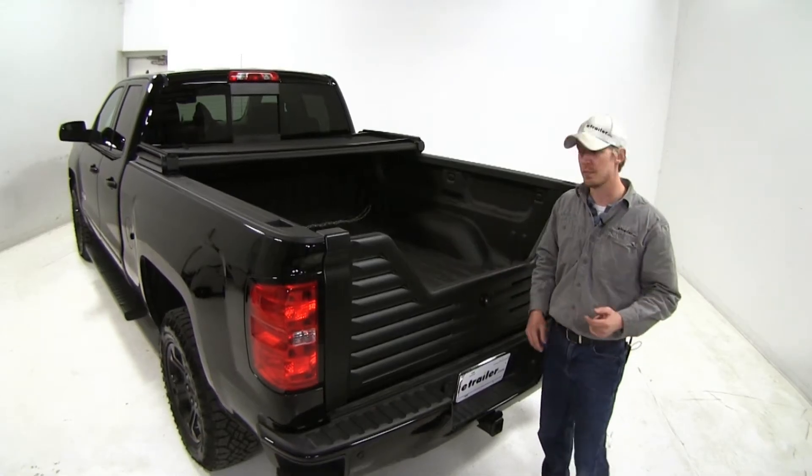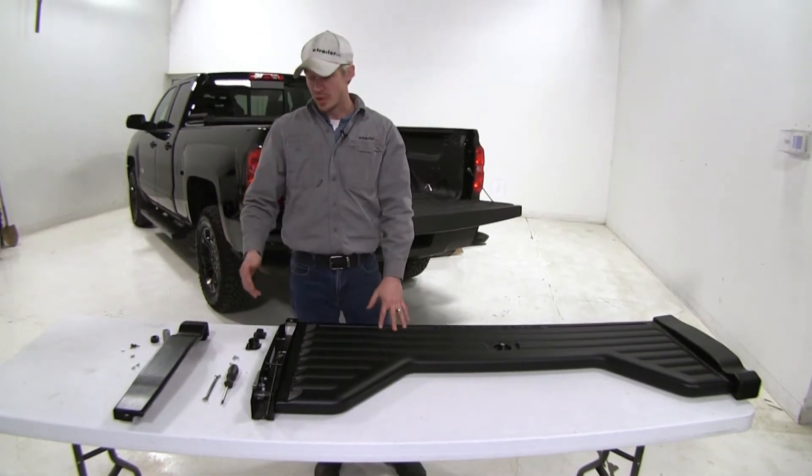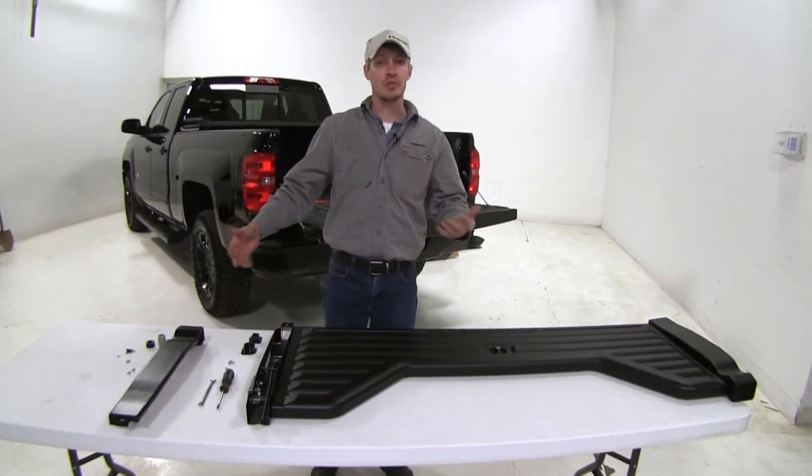Now I'll show you how easy it is to install. Before we begin our test fit we've got some assembly that we've got to do. We're just going to need a Phillips head screwdriver and a 3/8 wrench.